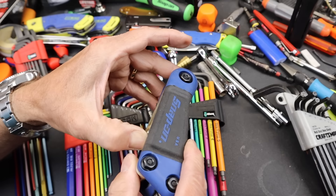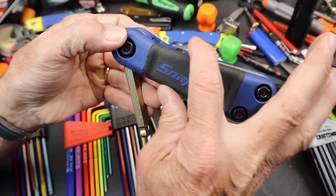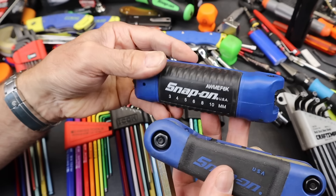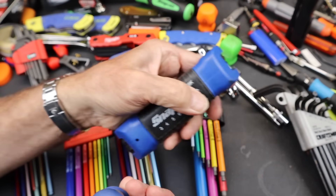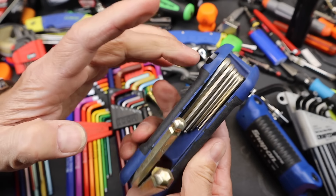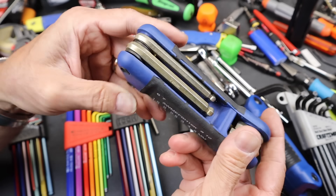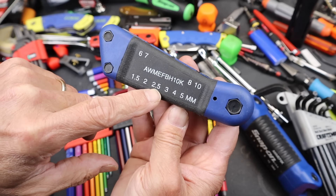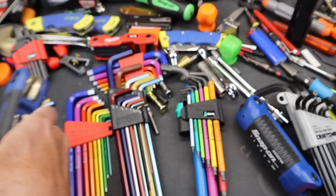Right now, for a lot of the ball stuff, I will use this Snap-on set. I assume these are made by Eklund - they're a good deal for a Snap-on branded tool and they just work really well. This has that gold color which seems to be a little bit sturdier. For most things these are pretty handy, unless the handle gets in the way. This one has 1.5mm, 2mm, 2.5mm, 3mm, 4mm, 5mm, 6mm, 7mm, 8mm, and 10mm, all in this little pack.